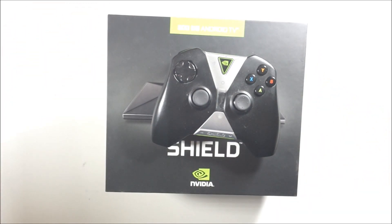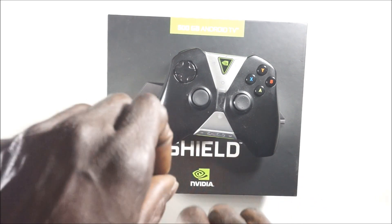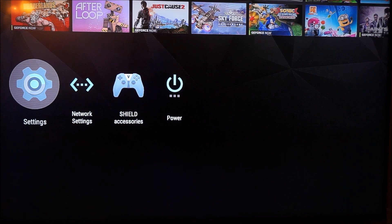Go back to your TV and connect this controller directly via wire to the Nvidia Shield itself, and let's get to the TV.